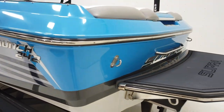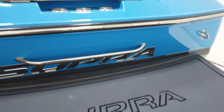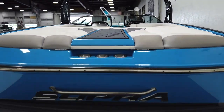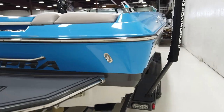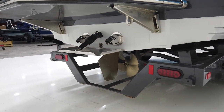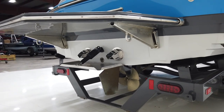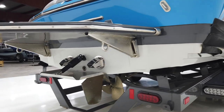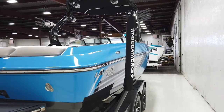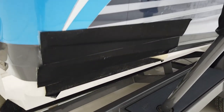We do have Gator Step flooring on the platform around the back with a nice walk-through over the engine hatch into the interior. It does have a center trim plate and stainless exhaust tips, which are kind of unique looking. The platform comes off nice and easy with a couple of pins that you pull. The owner had an upgraded ballast system put in.